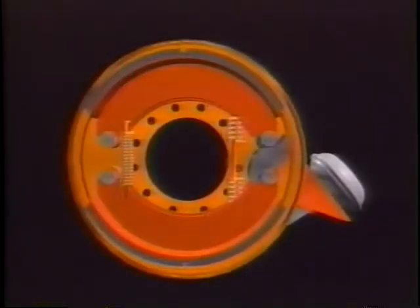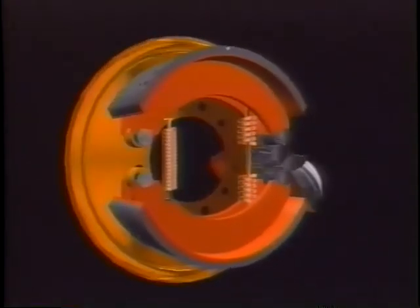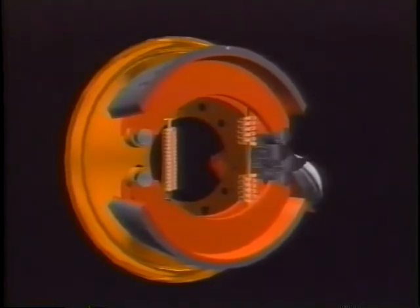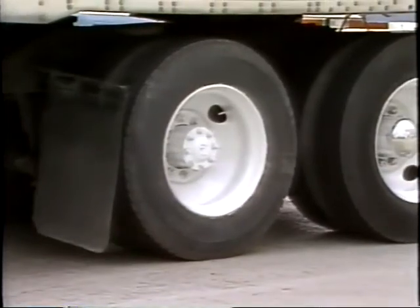Once they are applied, the brakes operate in the following manner. An air chamber rotates the S-cam through a slack adjuster. This in turn lifts the rollers, which push the brake shoes against the drum. Once the shoes contact the drum, friction is created. As this frictional force increases, vehicle speed decreases, ultimately stopping the vehicle.